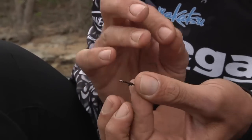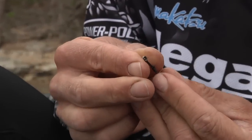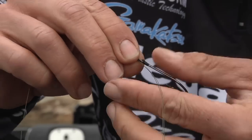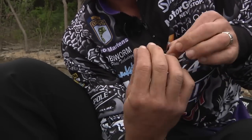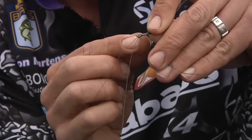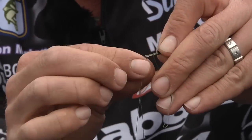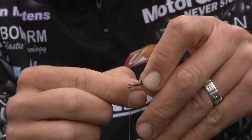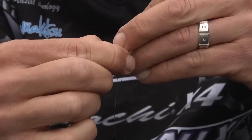On a snell you want to hold the hook so it's upright, point up, run it through the eye of the hook. It's a lot about how you hold it — you're going to hold it like so. Take your line, your loop you've made, and wrap it up around your line 2, 3, 4, 5, 6, 7, 8, 9, 10, 11 or 12 times.